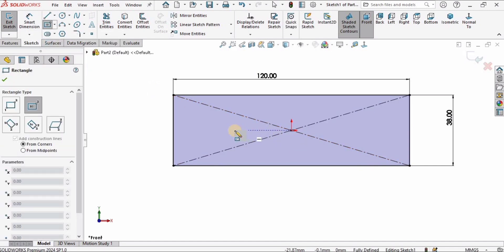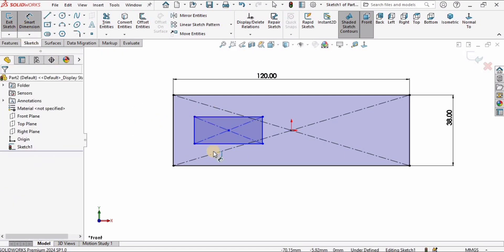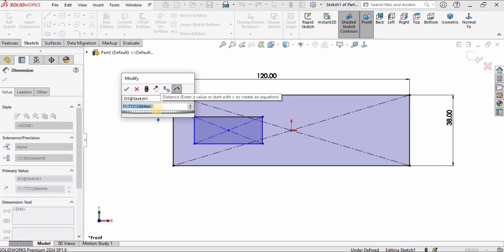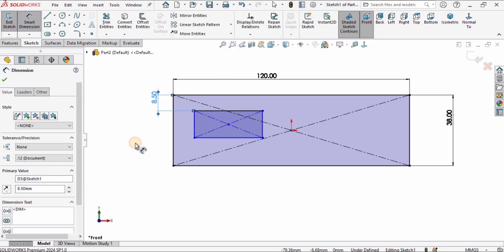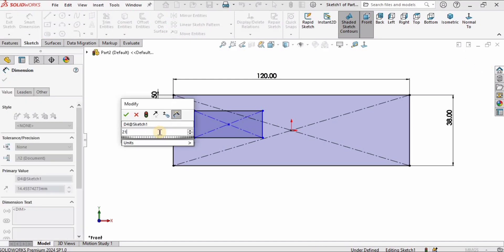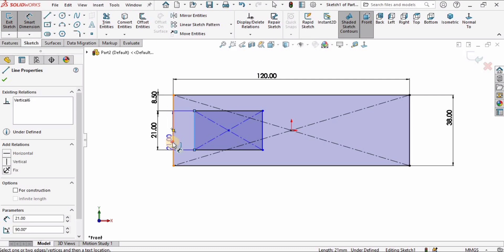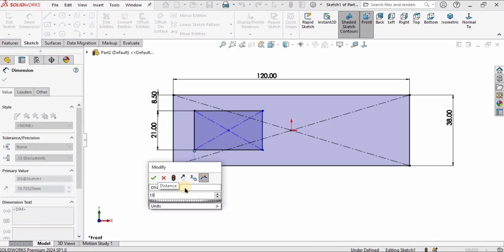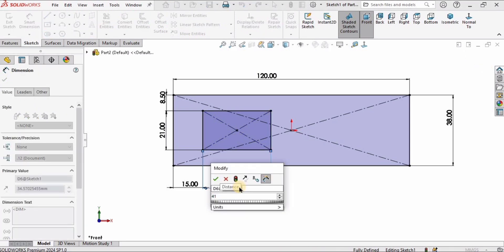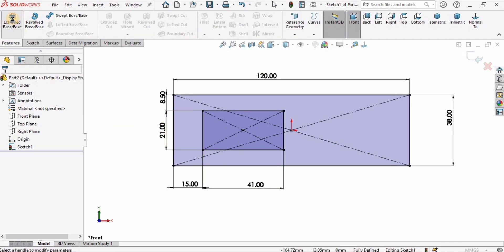After specifying these, I will create another center rectangle. I will specify the dimensions: the distance between these two lines is going to be 8.5 millimeters, the height of this rectangle is 21, the distance between these two lines is going to be 15 millimeters, and the length of the rectangle is going to be 41 millimeters. Now the sketch is completed.